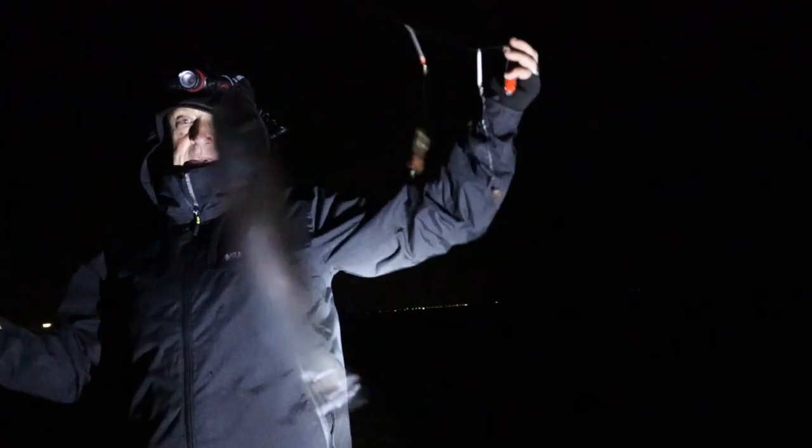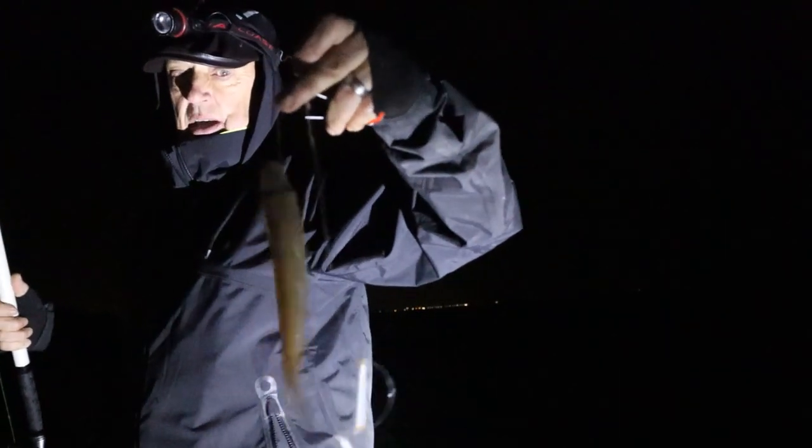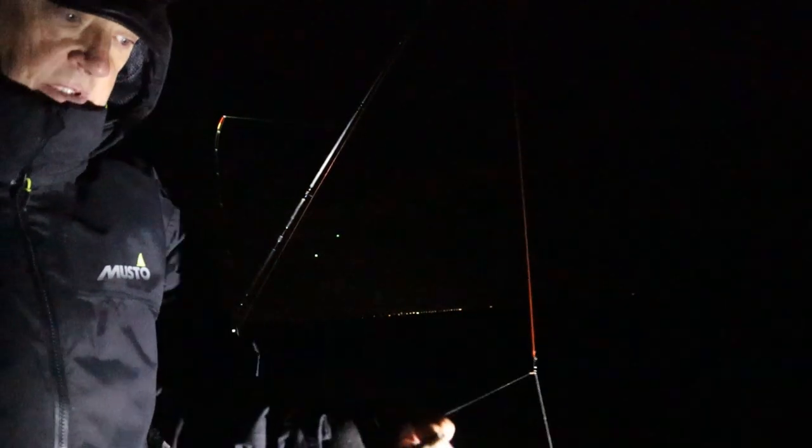Pin whiting — it's only a little one. I've just brought the big bait in. It's been munched a little bit. Looks like it's been hit by crabs, so I'll change that.